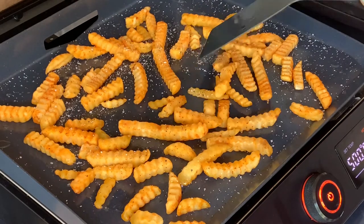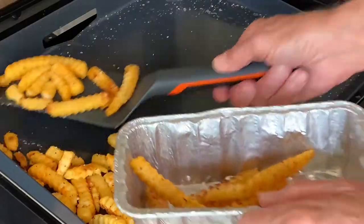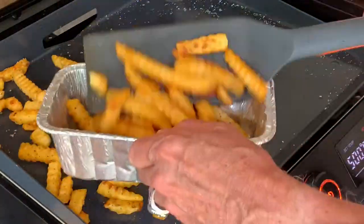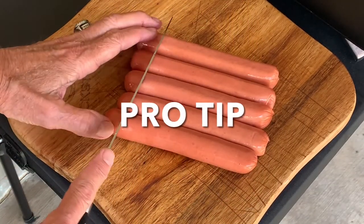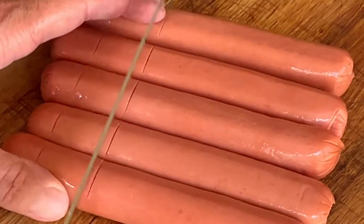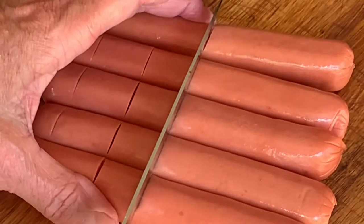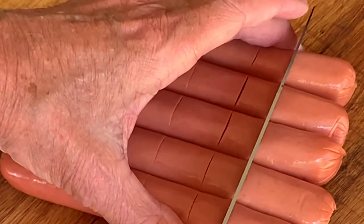Cook 10 to 12 minutes until golden brown and crispy, then remove to a container to keep warm while we cook our dogs. I'm using Nathan's dogs — you can use whatever brand you like. And here's another pro tip: make slits one inch apart across the length of the dog on both sides. This helps the dogs cook faster and it's going to help get our seasonings farther down into the dog, making them taste better.